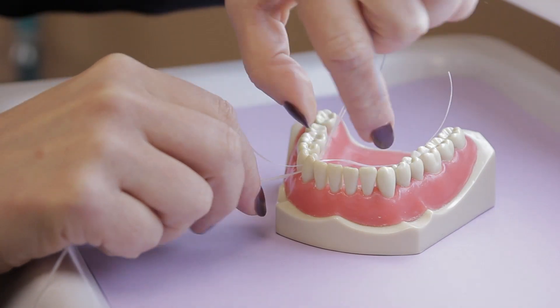If the floss is getting stuck regularly, call your dentist. He or she can examine your teeth and make sure there aren't any problems that need to be treated. Thank you for watching. I'm Dr. Cindy Roark with Coast Dental.